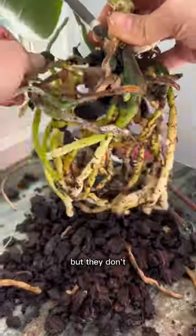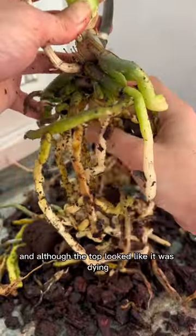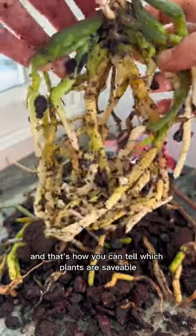The flowers grow back. So I took my own orchid and removed it from its pot. Although the top looked like it was dying, it had so much life left in the roots. That's how you can tell which plants are savable or not — if the roots are white.